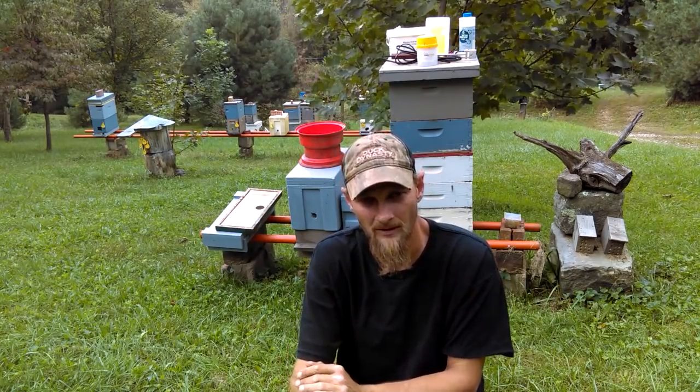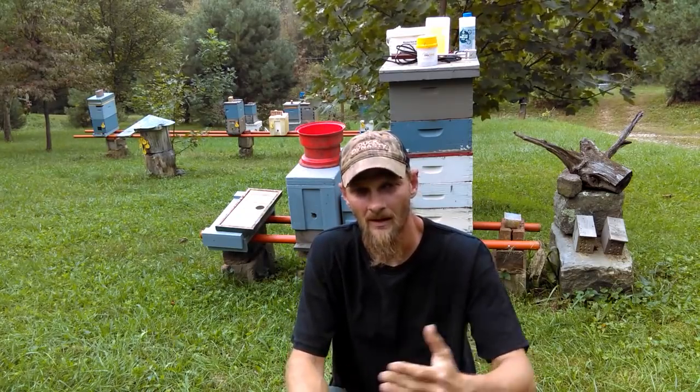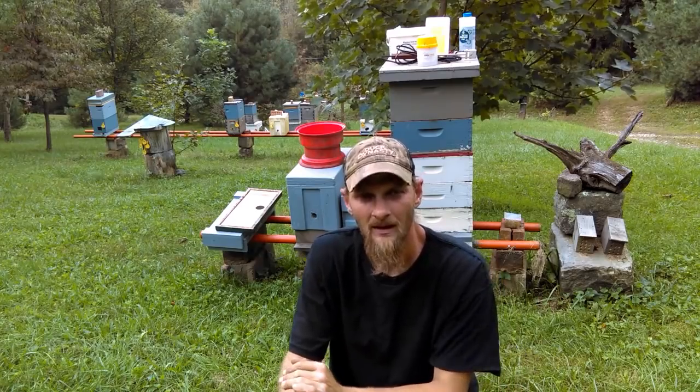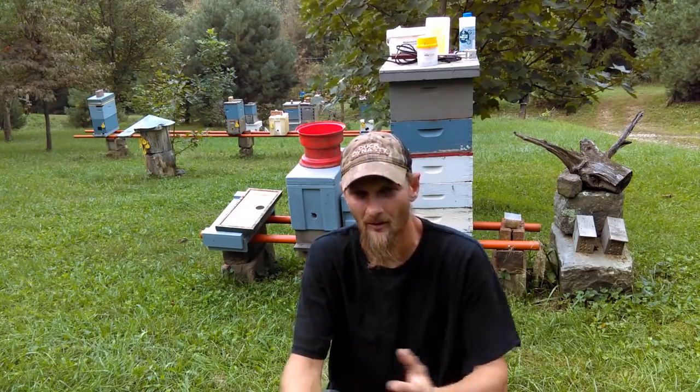That's not what you want as a beekeeping community. What I would rather see them do is do mite counts — which we're going to talk a little bit more about in a minute — and manage from there, and see their bees thrive come spring. Maybe see them gain a couple colonies from splits or what have you.